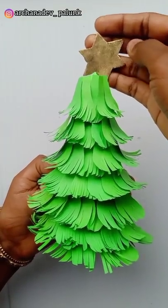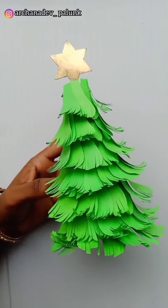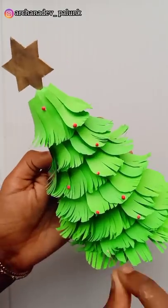I'm going to put a star. I'm going to put a gift. I'm going to put a little ball. Christmas tree ready.